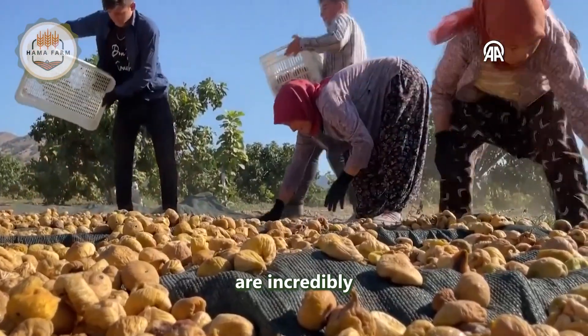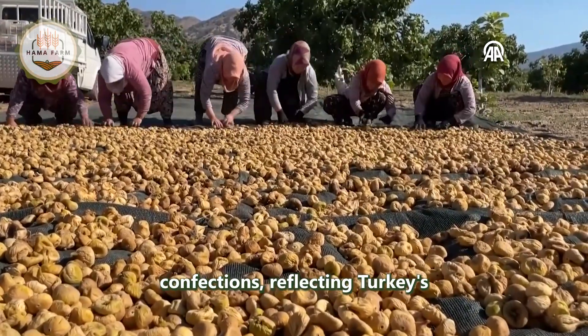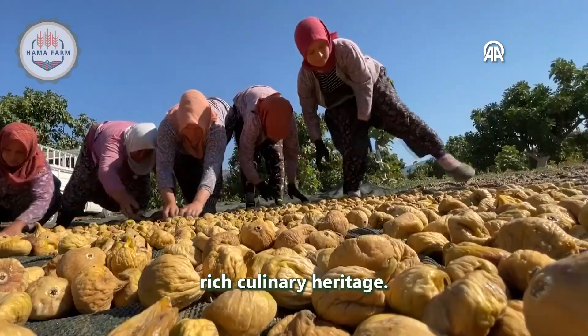Dried figs are incredibly versatile, used in everything from desserts to jams or even chocolate-covered confections, reflecting Turkey's rich culinary heritage.